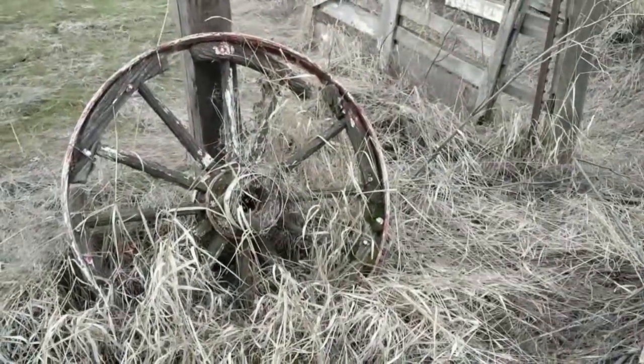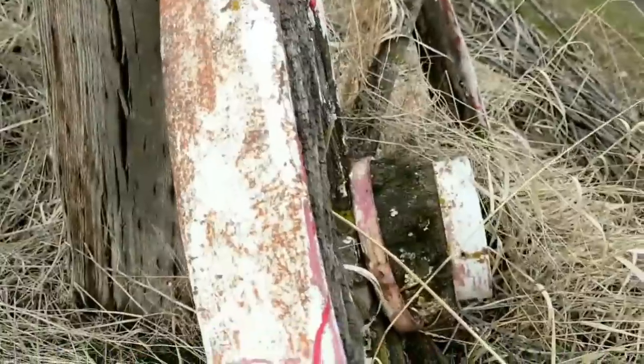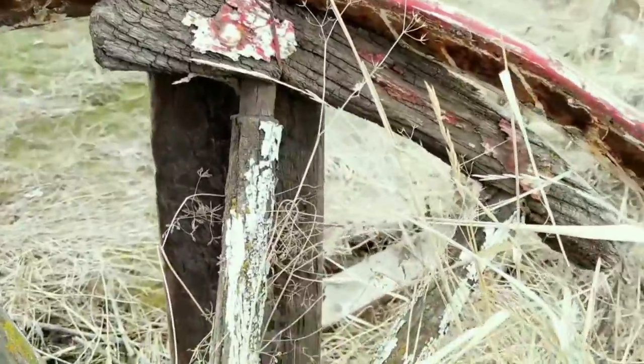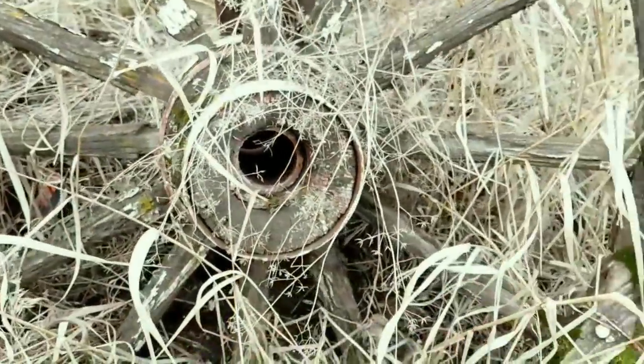Hi everyone! Today I'm going to show you how I used this wagon wheel and reclaimed it as a circular shelf for the wall in my house. I'm pretty sure you could use this tutorial for any reclaimed circular object you can find that have a fun, unique piece for your home.